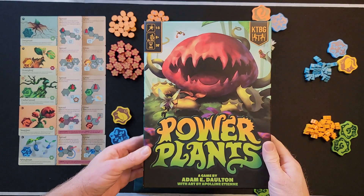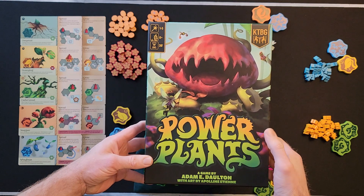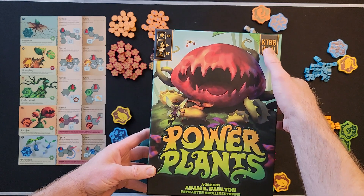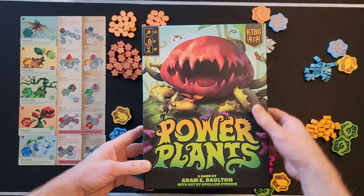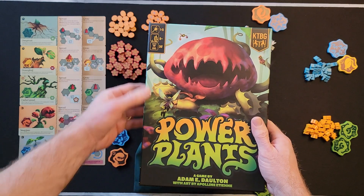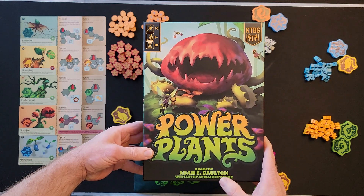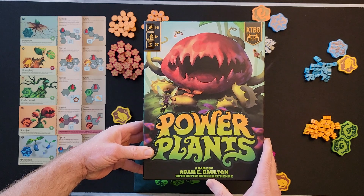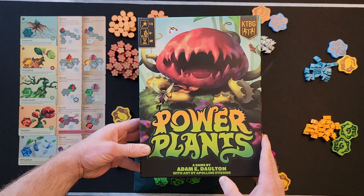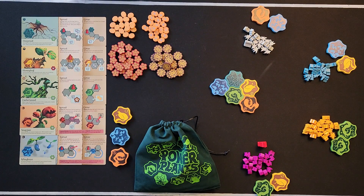Hello everybody, Steven here with Cardboard Coalition. Today I'm bringing you a how-to-play of Power Plants. This is from Kids Table Board Games, it's for one to five players, ages eight and up, takes about 30 minutes. The game is designed by Adam E. Dolton with art by Apolline Ettene.